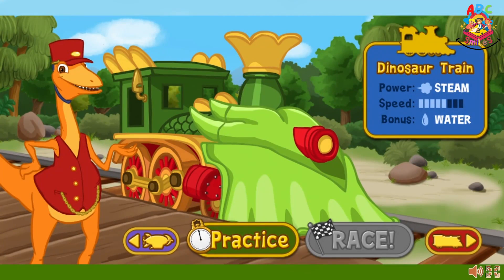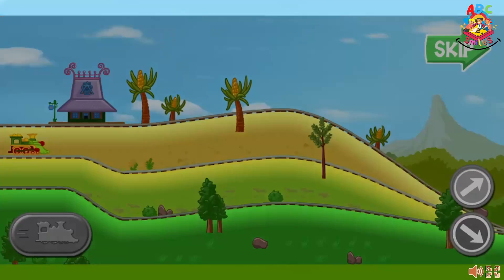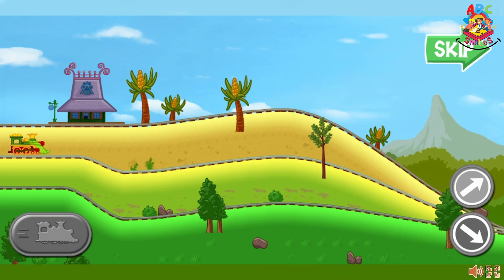The engineers are having a race today. Use the arrows to choose an engine to race. This is the dinosaur train. It's powered by steam. Water turns into steam when it's heated up. Let's practice driving the dinosaur train.